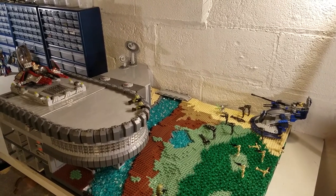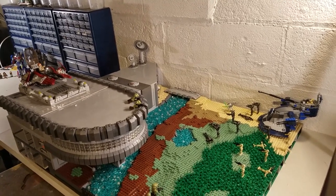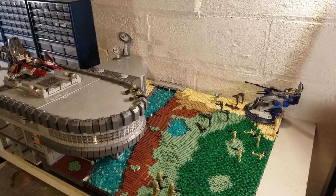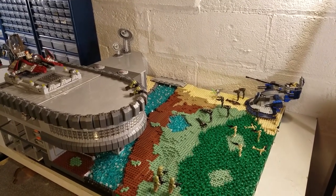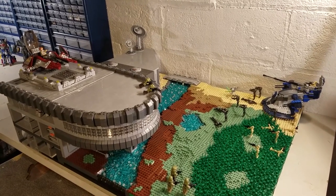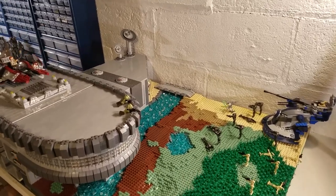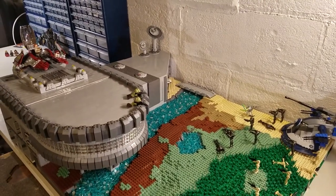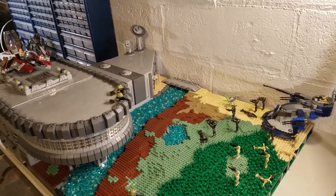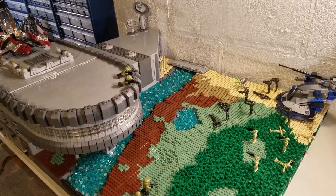Hey guys, it's Justin here from Jack Production Studios, and welcome back to another Lego MOC video. So this is a video for my Lego Star Wars Columbia and Corellia. It's been probably like four months since I started this. I probably spent like two of those on and off building, and then I decided not to build for the other two of those months, but that was because it was the end of the school year. I'm finally glad to have this out.